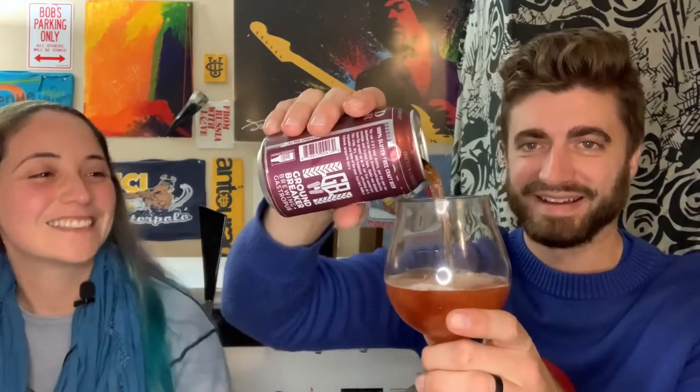I like rose. Who isn't a fan of rose? It's got the color of like a cider, but it has like head retention like a beer.